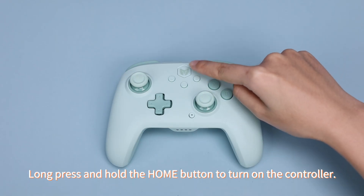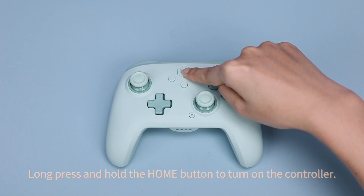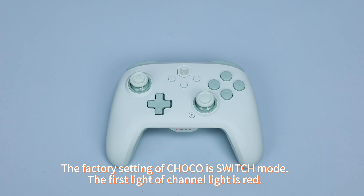Long press and hold the home button to turn on the controller. The factory setting of Choco is switch mode, and the first light of the channel light is red.